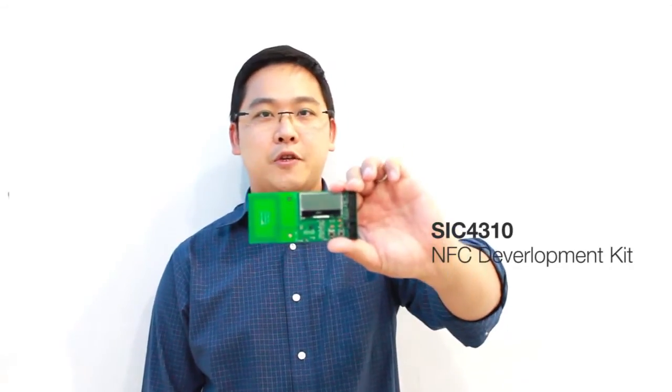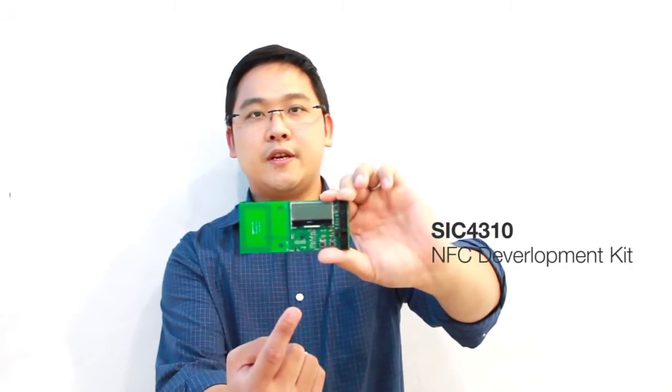Hi, I'm Chris Acon, a senior system engineer. I'm here today to talk about one of our NFC development kits, which is the SIC 4310, as you can see here.